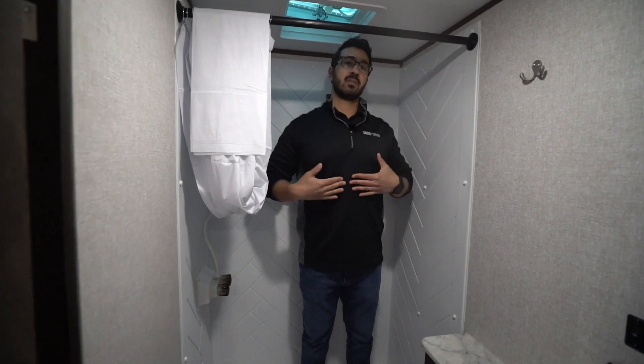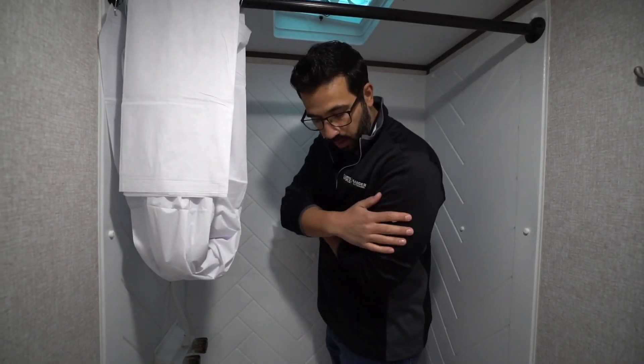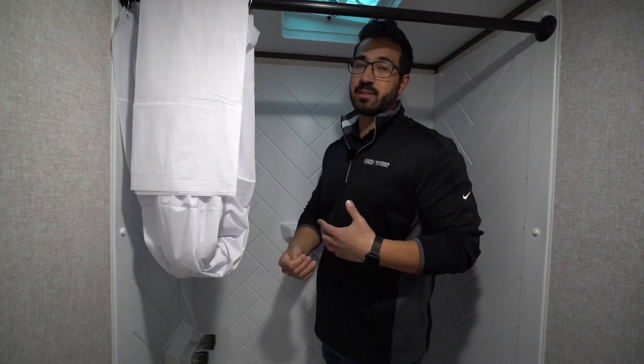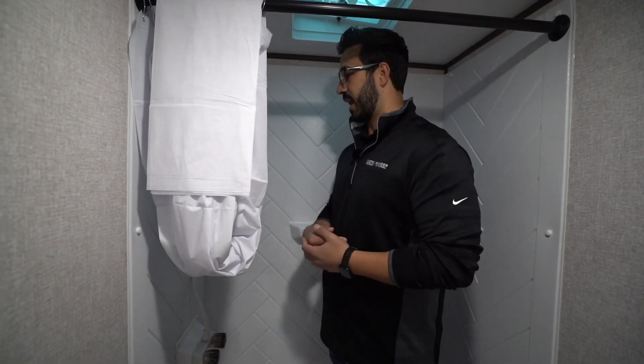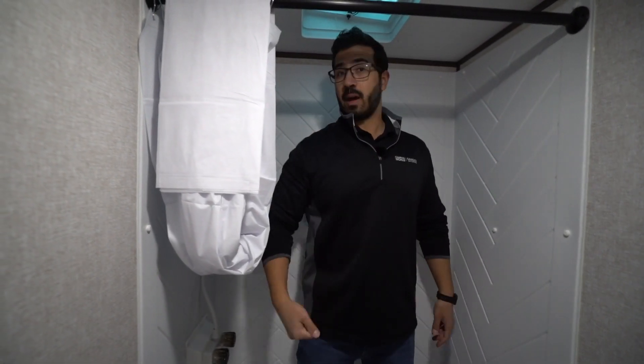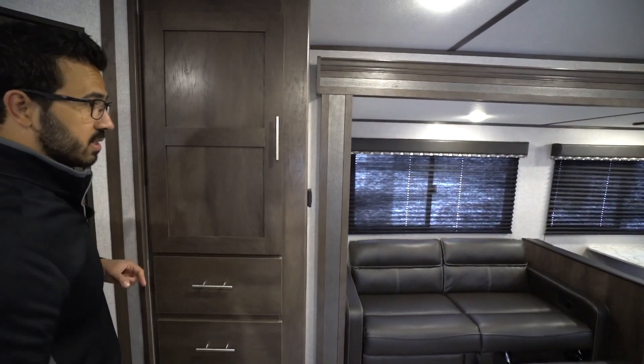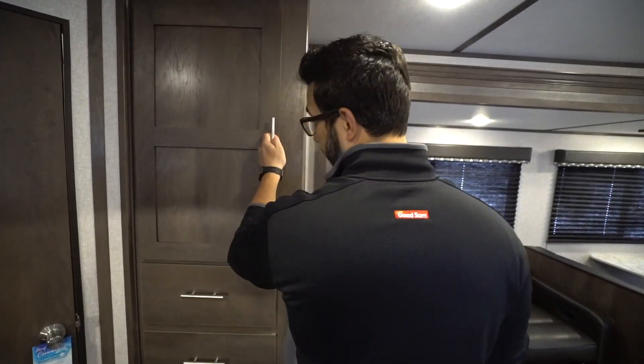Honestly, if I'm showering, I'm probably standing this way more often than not — my arm is going to be right up in the curtain if I turn, and that's pretty common for showers this size. So I'll stand here, take that hand wand, and use that to do all my business and get clean. With smaller water heaters like you often have in most RVs, you're not going to be taking a half hour shower anyway.